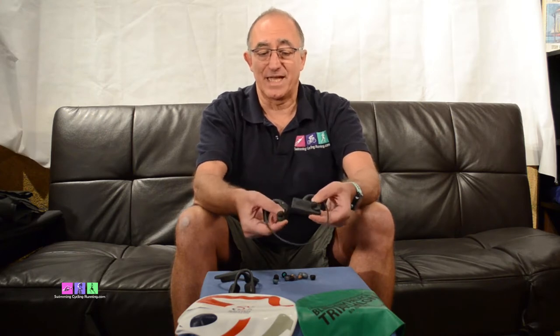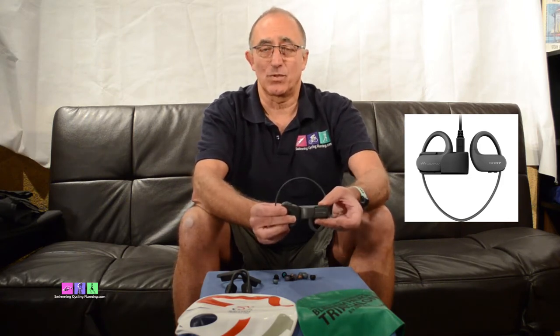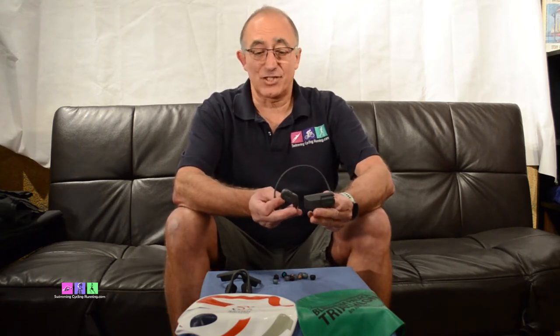I bought these for Christmas last year, so I haven't done a review until now. These are a Sony Walkman MP3 player - in-ear headphones that do virtually the same thing. Instead of having to carry your music around with you to transmit to the Aftershokz, these have 12 gigabytes of space to store your music on. With this button here it actually has an ambient sound feature that lets ambient sound through even though these are in your ears, giving you really good quality sound. I've used these cycling and running and in both they are absolutely brilliant.